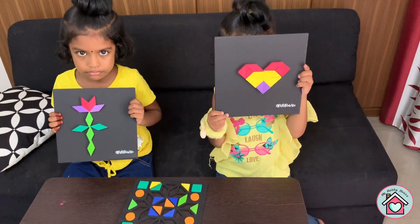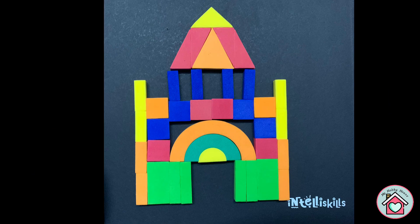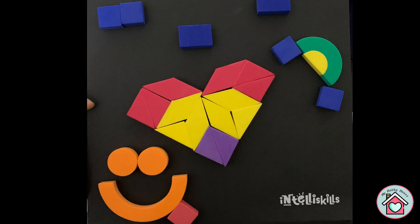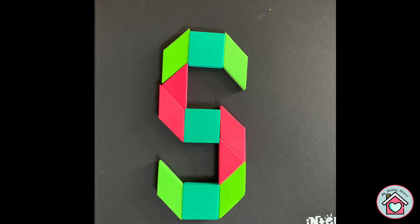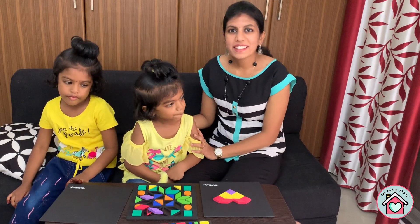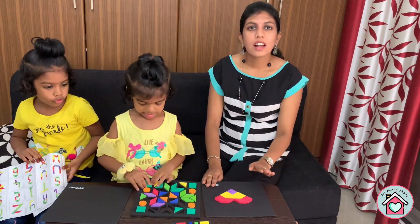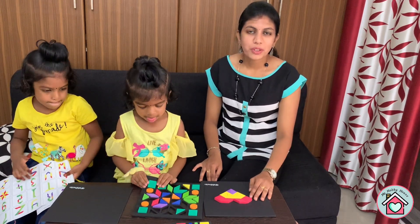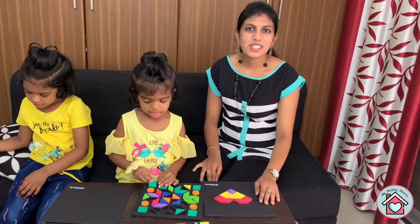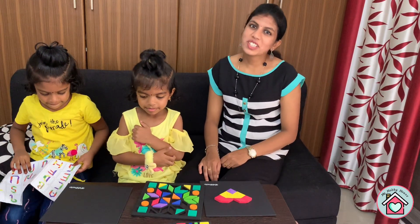These are some of the designs my kids made. My kids had lots of fun with this toy — it will give them hours of play. I'll post the product link in the description below so you can check it out. Let me know in the comments how your child liked it. Thanks for watching, bye!